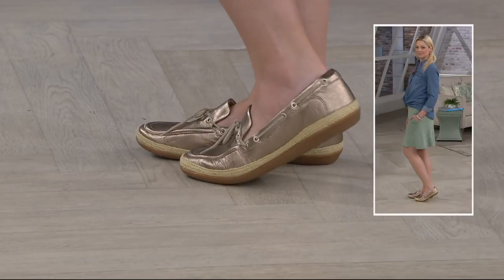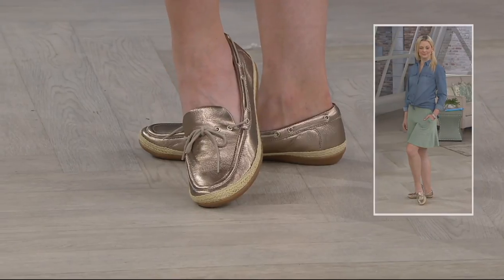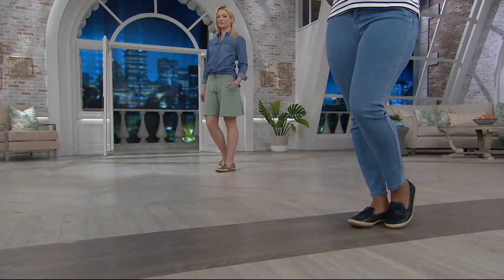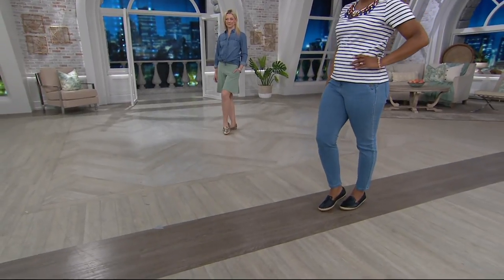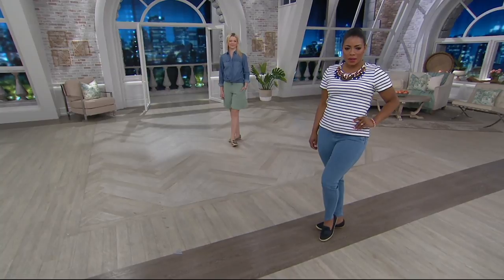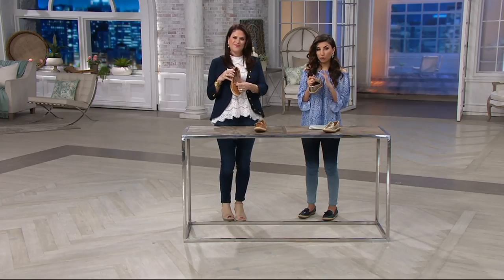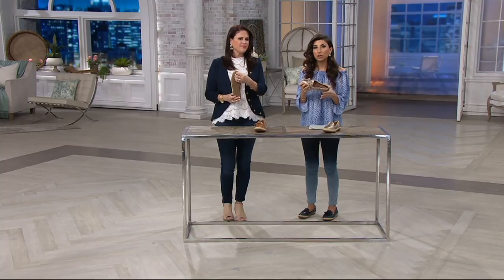This is comfortable. And I love how the jute wraps around there — it really lightens up the look of it. Everything about this shoe looks sophisticated. It looks like that higher-end boat shoe that you can dress up or wear with your shorts. Even the upper has this beautiful fabric — it's a microfiber suede lining, so everything against your skin is super soft and comfortable immediately. Padding all around. You're nice and secure in this.